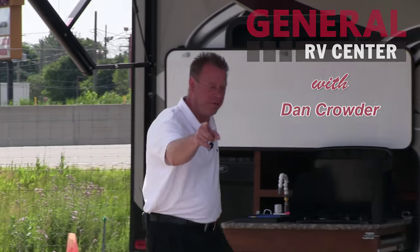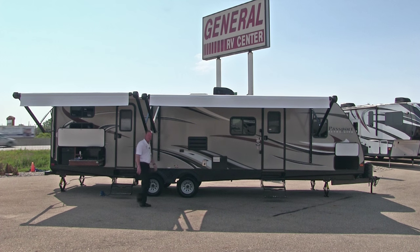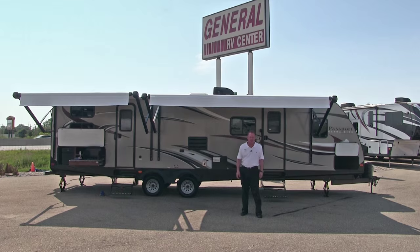Hi, I'm Dan Crowder and I welcome you to General RV Center. General RV Center is the nation's largest family-owned RV dealer. We have over 3,000 RVs in stock and 11 super stores in five different states.